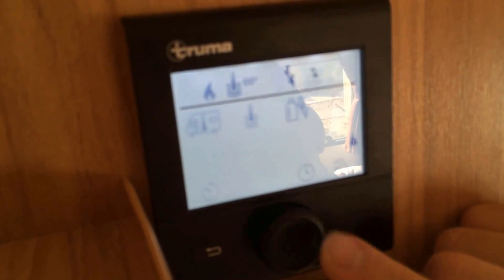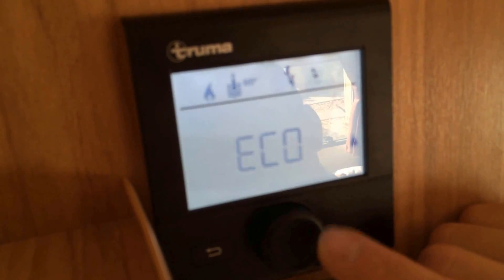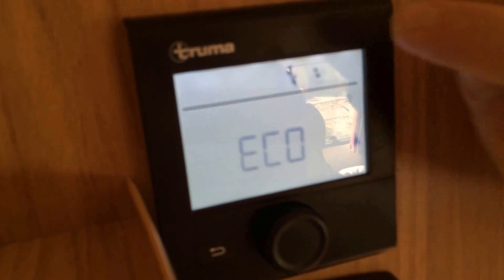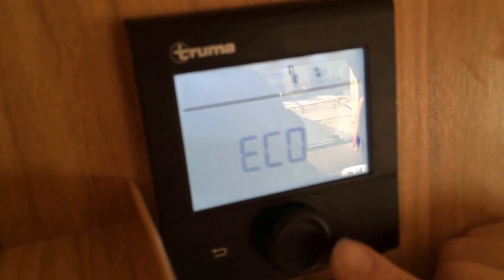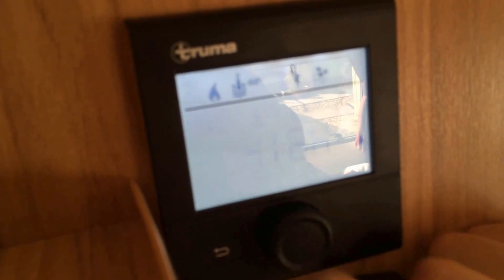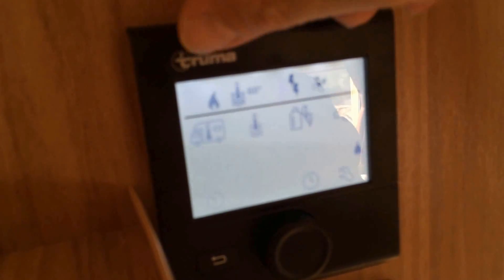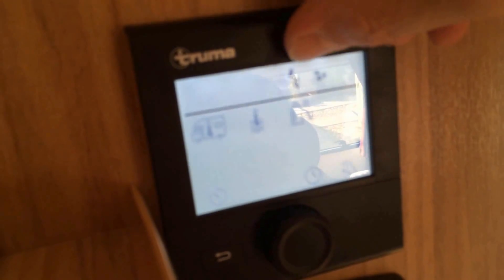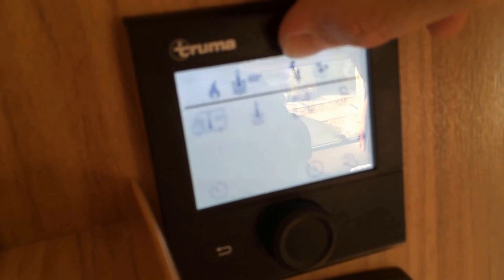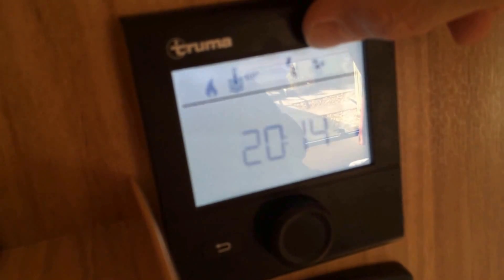I can then go across to the fan symbol and I've got a choice of either eco or high. You'll see in this top symbol here it tells you the setting you're currently set to. I press high and then confirm. Now I've got the temperature on the hot water at 60 degrees, using the highest power of electric — which I think is 1600 watts — and the fan on the highest setting.